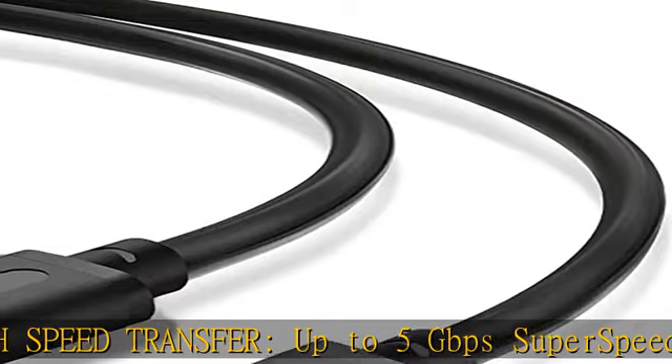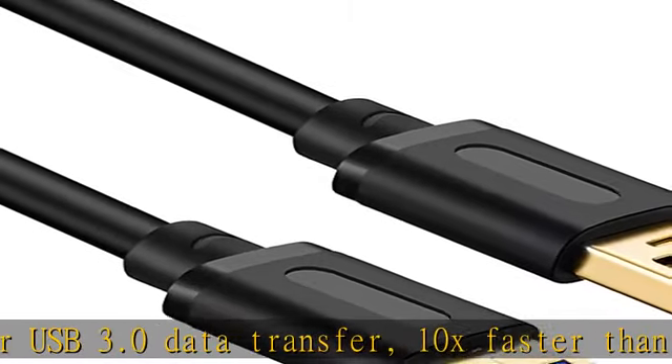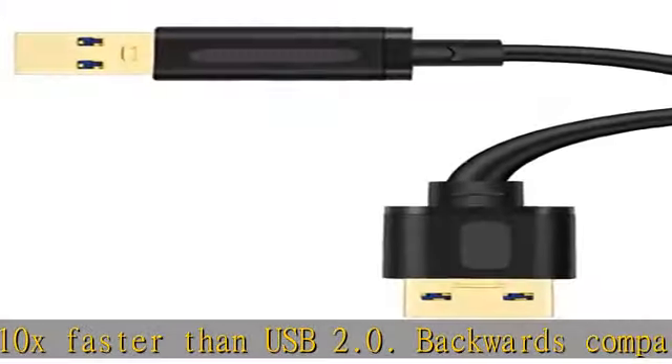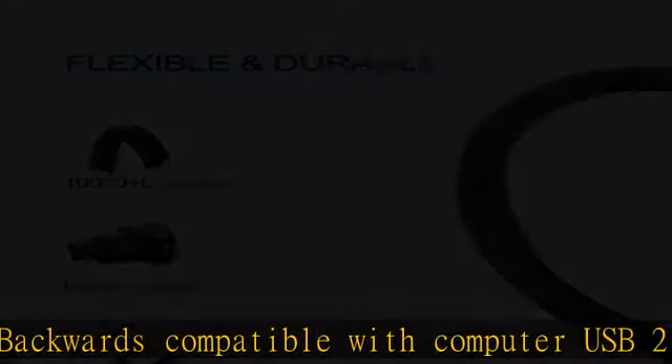No driver needed for the USB 3.0 A-to-A cable — just plug and play for hard drive enclosures, printers, modems, cameras, and other SuperSpeed USB peripherals.